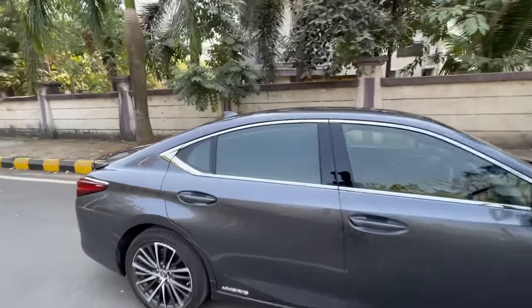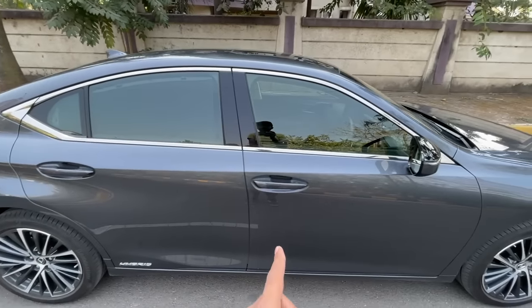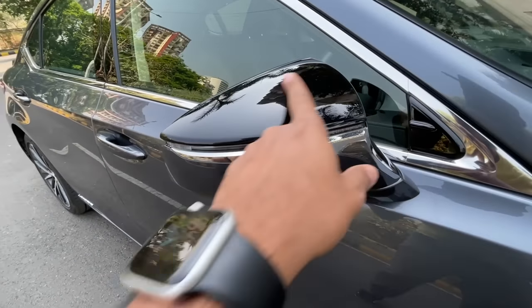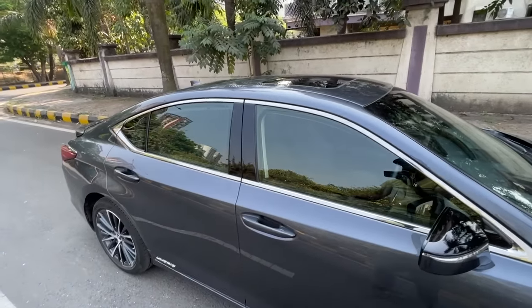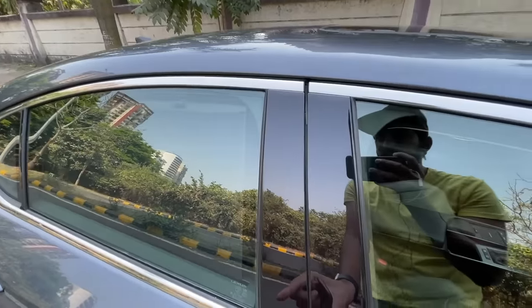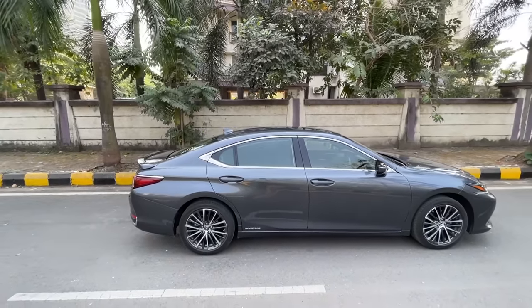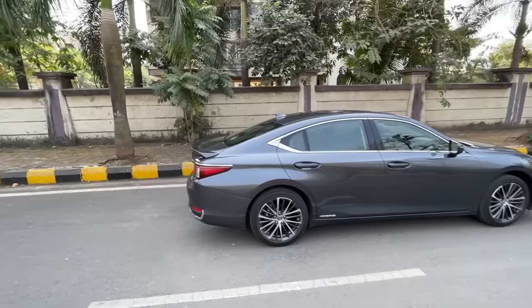It says Hybrid here. When you unlock the car at night or come close to it, a light comes out from the door handle - kind of sweet. The mirrors retract, there's a gloss black finish on top, chrome around the windows, gloss black treatment, and a sloping roofline with a shark fin antenna. Let's move to the rear.